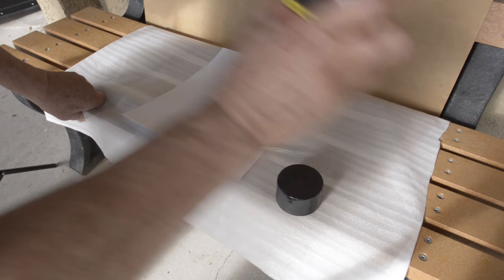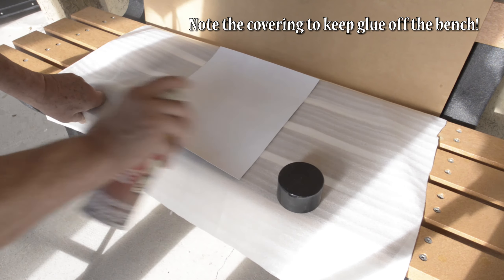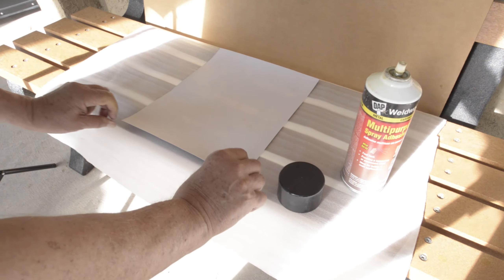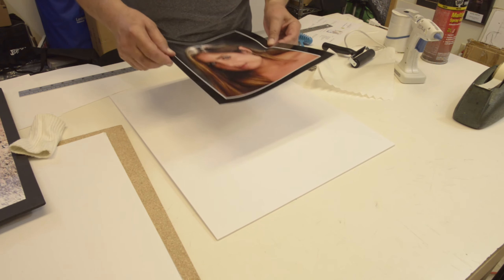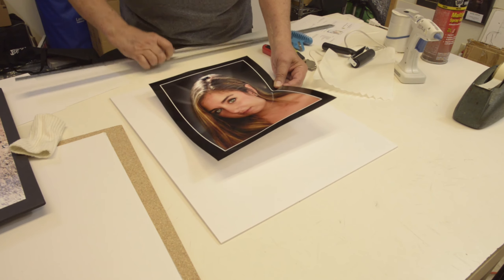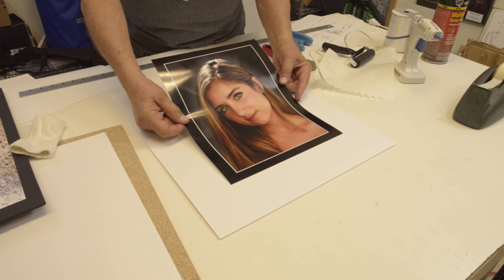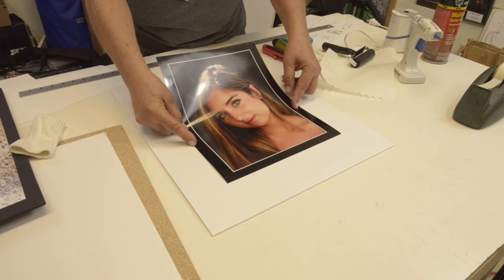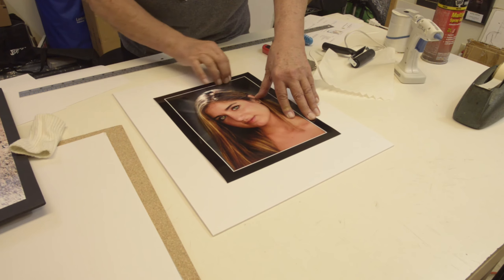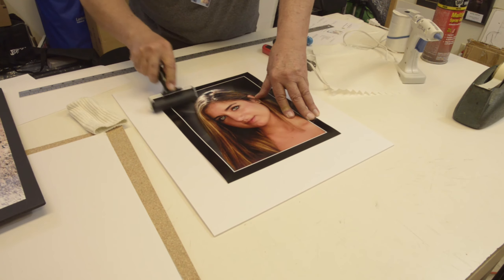Spray the back of the print, then very carefully pick it up by the edges. Once the print has been sprayed with spray adhesive it can be placed on the board and flattened out. You can be very accurate and measure in from each side of the board and put a couple of pencil marks, or you can do what I do and just sort of guess where the center of the board is and trim it later if needed. Lower the print slowly onto the board, then wipe it with a soft cloth or roll it with an artist roller to make sure the print adheres to the foam core board.